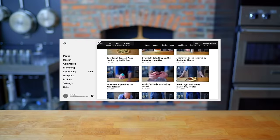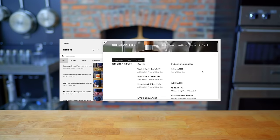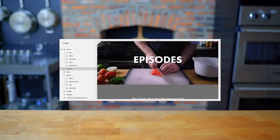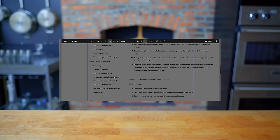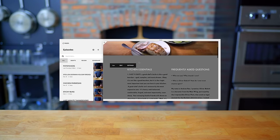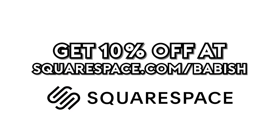Thanks again to Squarespace for sponsoring today's episode. They've been a great partner in supporting the Babish culinary universe and bringing my websites to life. From websites to online stores to domains and analytics, Squarespace is the all-in-one platform to build your online presence. They also have SEO tools so your site gets found in search by more people more often. Start your free trial today by visiting squarespace.com/babish to get 10% off your first purchase.